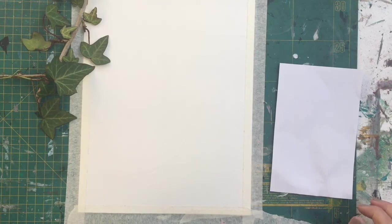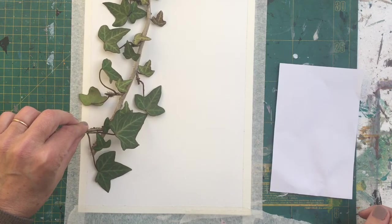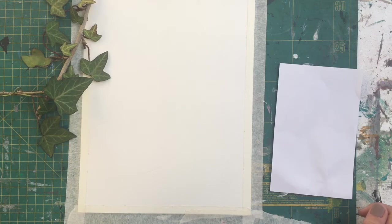Hello and welcome to this tutorial. Today we're going to learn how to paint a common ivy. This is the common ivy — I've just taken this from my garden. If you've got access to ivy, go and get yourself a piece. Hedera helix — it's a vine.